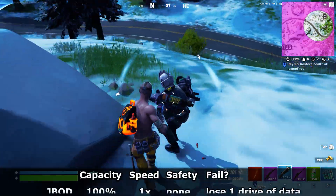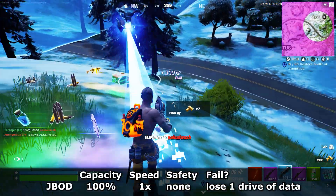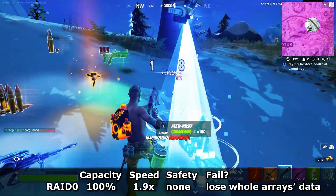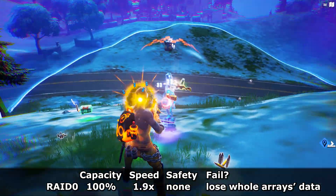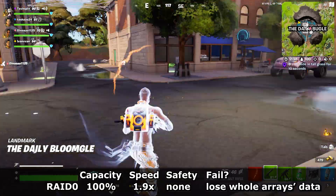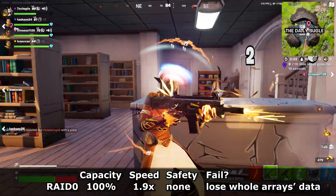JBOD is just a bunch of disks — pros: 100% capacity. Cons: no speed increase, and when a drive fails that single drive's whole data is gone. RAID 0 splits writes across the drives so files have chunks on different hard drives. Pros: 100% capacity and write speed almost doubles to 240Mbps, reads around 270Mbps. Cons: if a drive dies the whole array dies — that's all data over all drives — so not recommended.